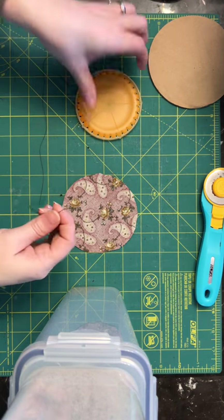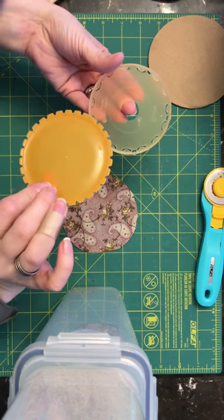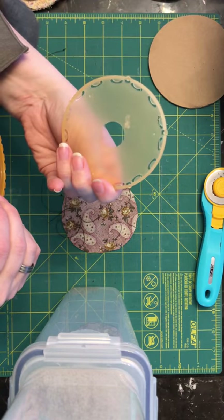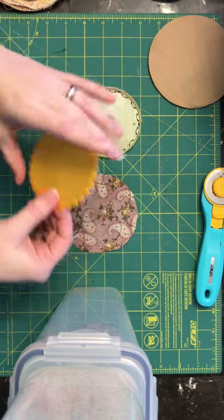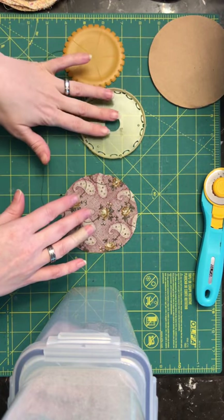I figured I'd do a fairly quick tutorial on how to make yo-yo quilt pieces. This is the Clover 45 millimeter yo-yo quilt template. They come in different sizes — I've got little ones, I've got one that's bigger than this, but this is the size I prefer.